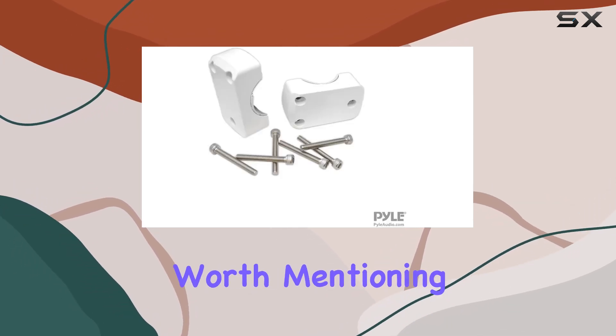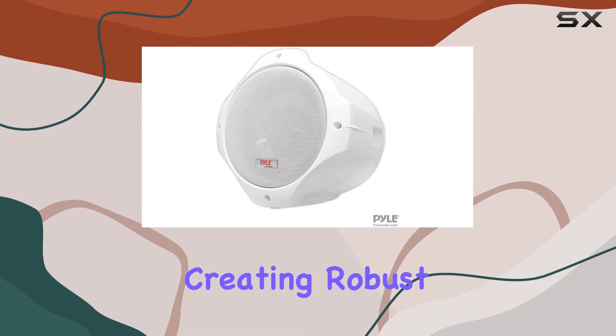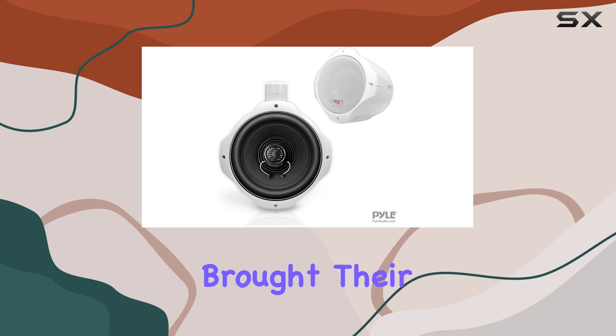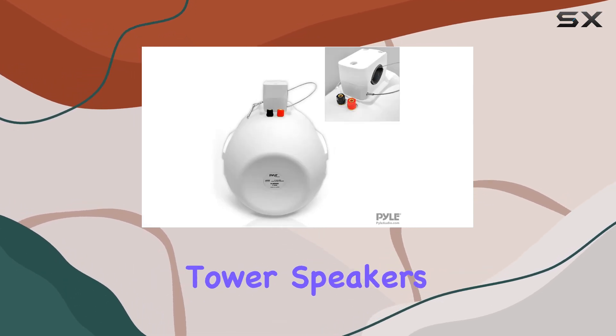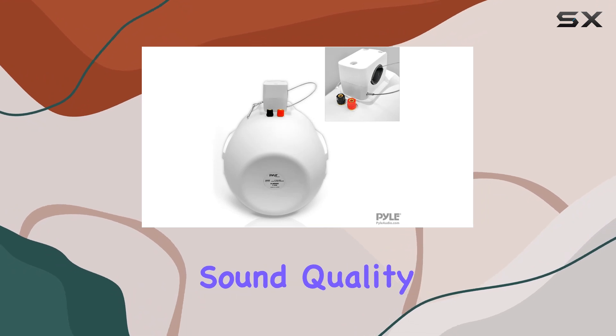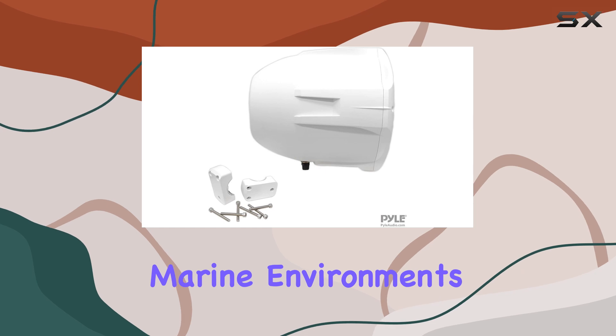Lastly, it's worth mentioning the brand behind these speakers. Pyle has a long-standing reputation for creating robust audio systems, and they've brought their extensive expertise into the marine audio market with these wakeboard tower speakers. By combining sound quality with rugged construction, they meet the specific needs of outdoor and marine environments.